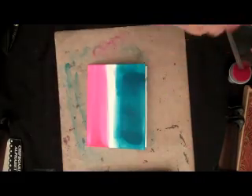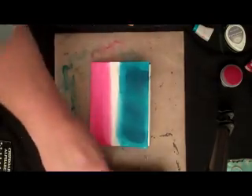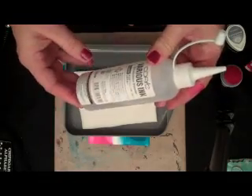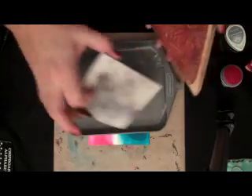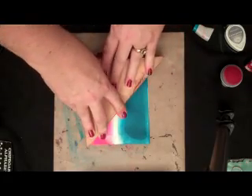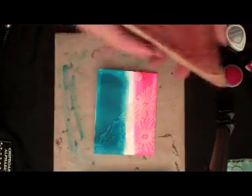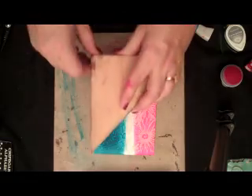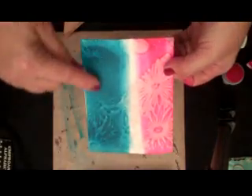Now that you've got your background, what you're going to do is take a background stamp and apply it. I'm going to use this really fun daisy stamp, and what I'm going to do is create an ink pad out of blending solution — this is Copic Blending Solution. I'm just going to place this on this empty ink pad material and ink up my stamp. I'm stamping with blending solution. I'll apply that one time and do it on the other side. You get sort of a ghosting — it's really fun.